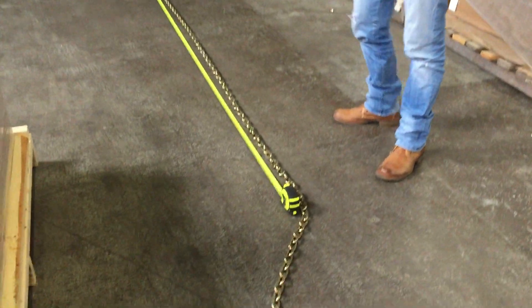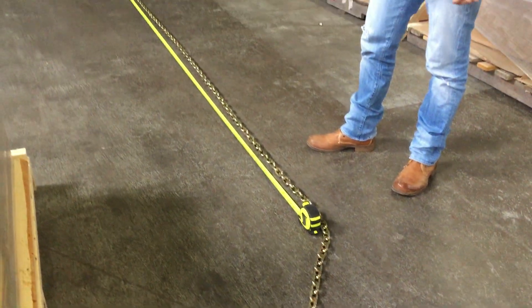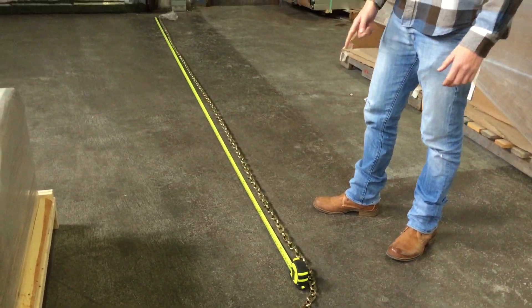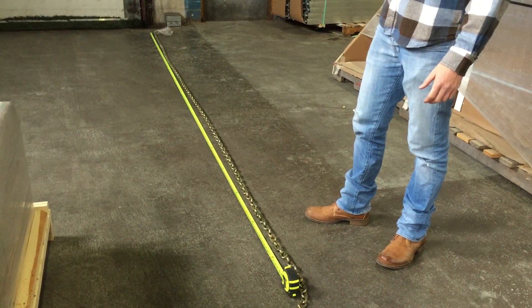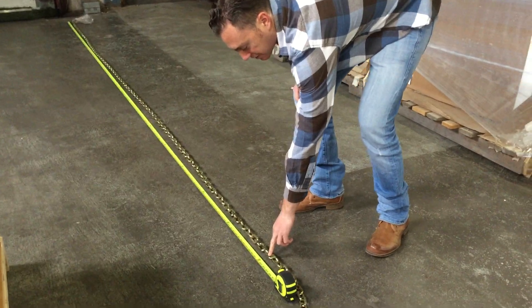For this video I am going to use the most common size that transporters use, which is 16 feet. I laid out the chain and measured with the tape — 16 feet, which would be exactly right here.